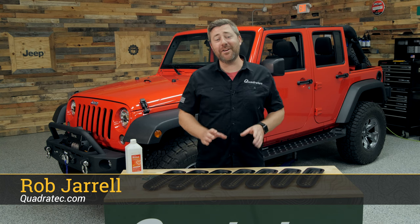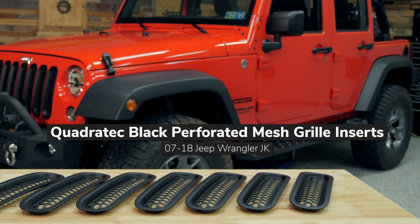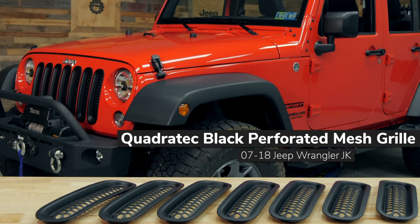Hey, Rob here for Quadratech. Today we're taking a look at and installing our very own black perforated mesh grille inserts, available for the 2007 to 2018 Jeep Wrangler JK.